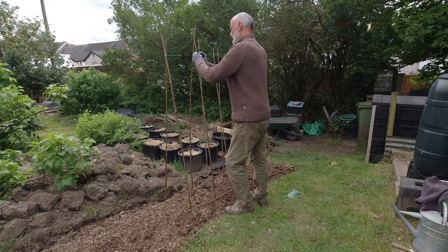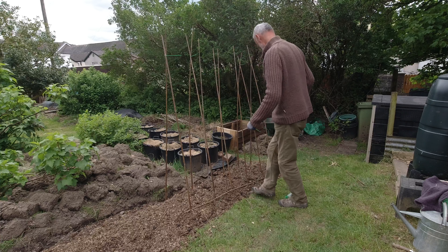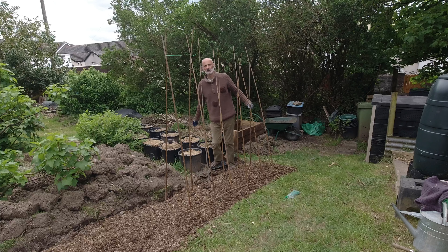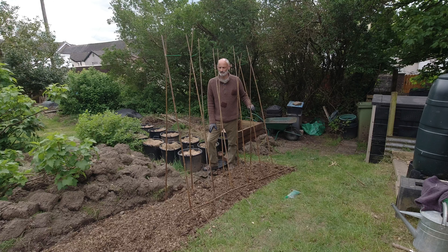The belotti beans that I've put in the propagator have all germinated and I really want to get them out into the polytunnel, but there's another frost forecast for tonight down below zero. So I'm going to keep them in the propagator for just another day or so - I'm just trying to make sure they don't get leggy, so it's a case of playing against time.